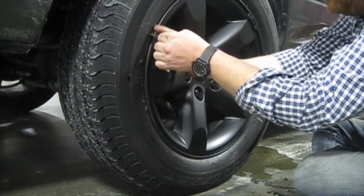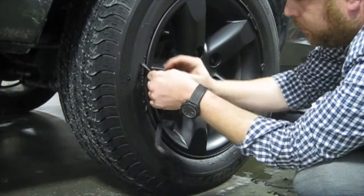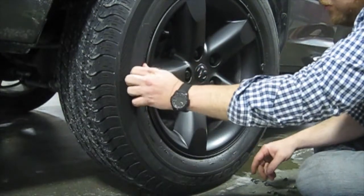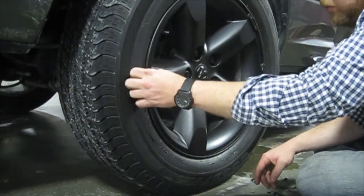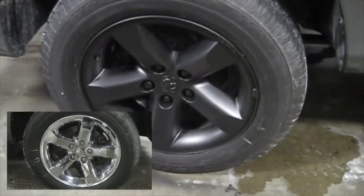We're starting to peel the plastic dip. Here we are, guys — after a little movie magic, we're peeling the overspray on our black wheels. And after you get it all peeled off, there's your finished product.